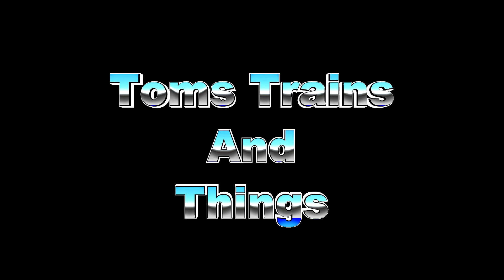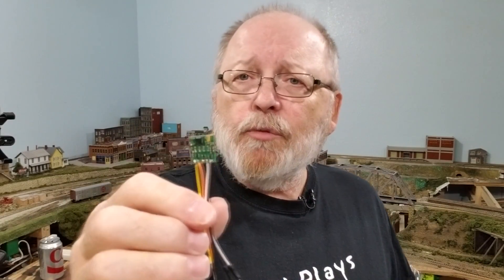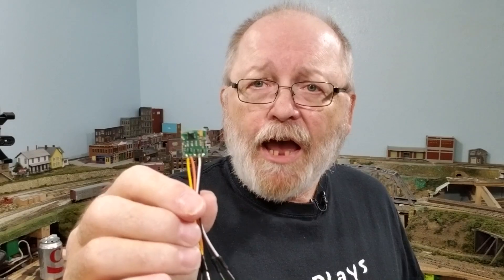I'm going to show you how to solder leads on this Digitrax decoder right now. I'm Tom Kvitchak and this is Tom's Trains and Things. This channel was created to help other modelers who are in need of guidance in pursuing their dream of building a model railroad. Last week I showed you how to test this decoder on an ESU decoder tester and I soldered some leads on it, but I didn't have enough room in the video for it, so I'm going to show you how to do that right now.